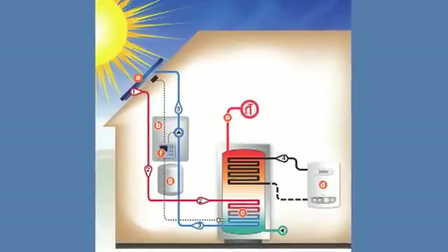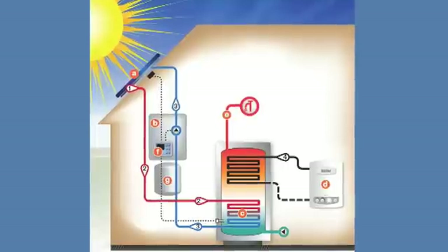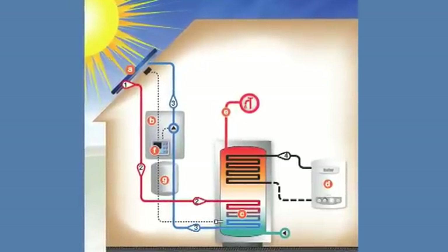The sun radiates enormous amounts of energy to the earth. As an example, Ireland receives an average as much as 60% of the energy received at the equator. This radiation is similar to the output of about a thousand power stations. Solar thermal technology collects this energy from the sun and transforms it into useful heat using a solar collector.